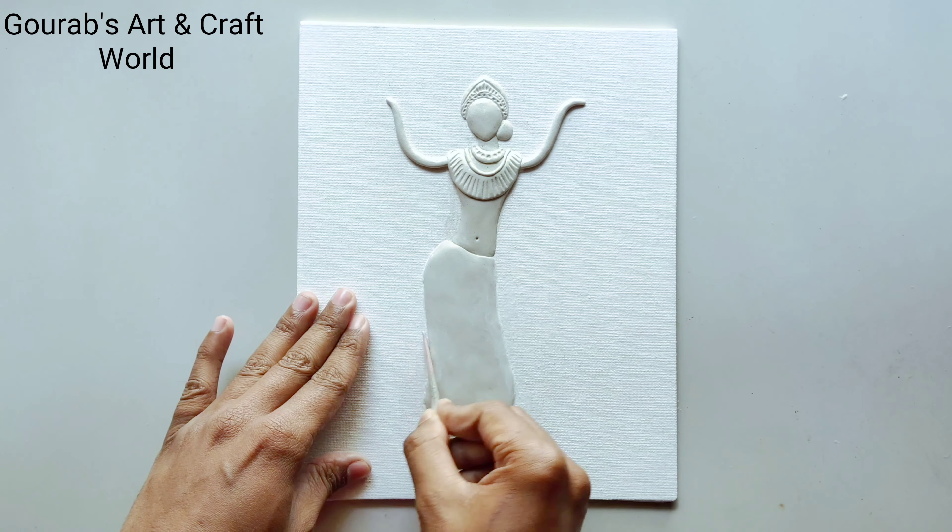After completing this, take some clay and make the swans in the following manner. Now in this way make the feathers by using this type of sharp modeling tool.